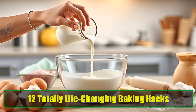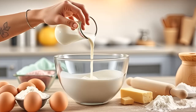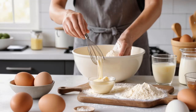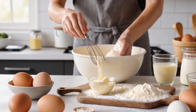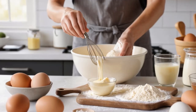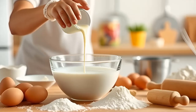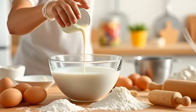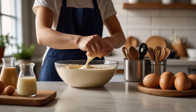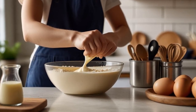12 totally life-changing baking hacks. Baking is an art, and whether you're a seasoned baker or a novice in the kitchen, a few clever hacks can completely change your baking game. These tips are sure to make you seem like the best pastry chef around, helping you save time, resources, and frustration. From making your own ingredients to using household items as baking tools, these 12 baking hacks will make you fall in love with baking even more.